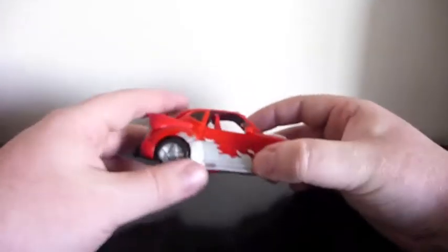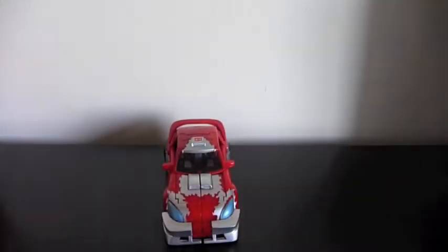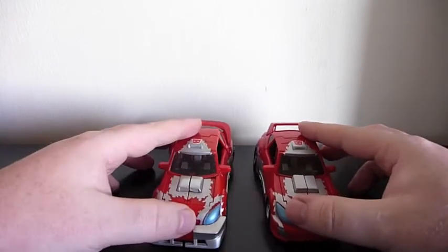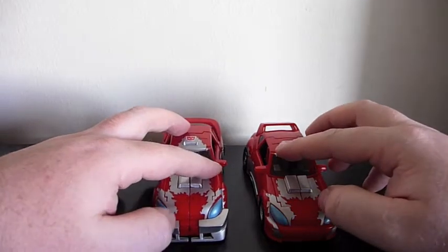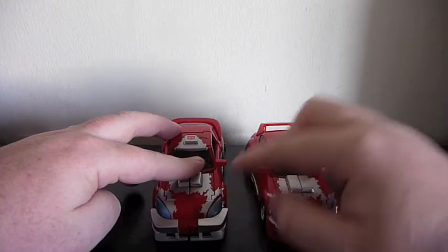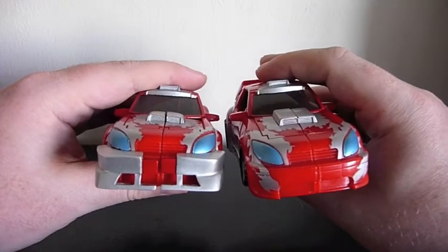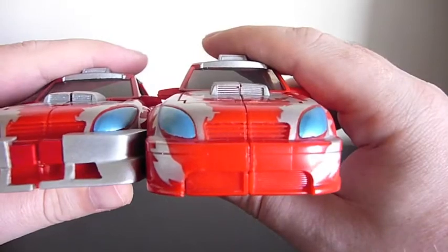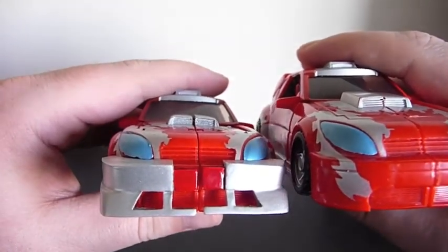I'm a huge Cliffjumper fan. You can see I have him here with the upgrades already applied — the only thing I was a little sad about is I didn't get to apply them myself. I've got him here with a regular Cliffjumper without the upgrades. You can see a couple of differences — he's got these spoilers on the front, and the engine or air intakes are slightly different. It's almost unnoticeable unless you really look; it's just a little rounder compared to the original, but it's part of the kit.